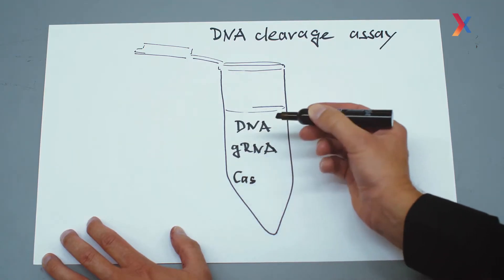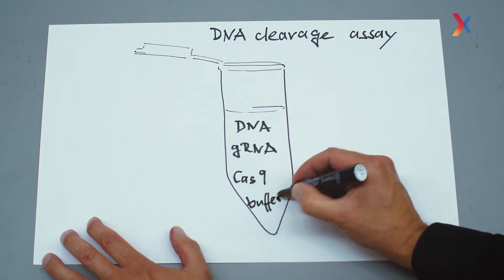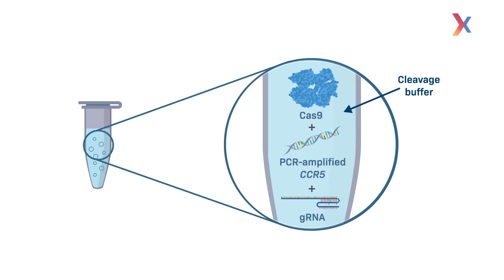So we also need the protein Cas9 in our minimal DNA cleavage assay. Because this is a biological reaction, we need a controlled and buffered environment with constant pH and constant salt concentrations so that all the bioactive molecules are stable. These are the minimal components for our DNA cleavage assay: CCR5 DNA, guide RNA, Cas9, and a buffer.